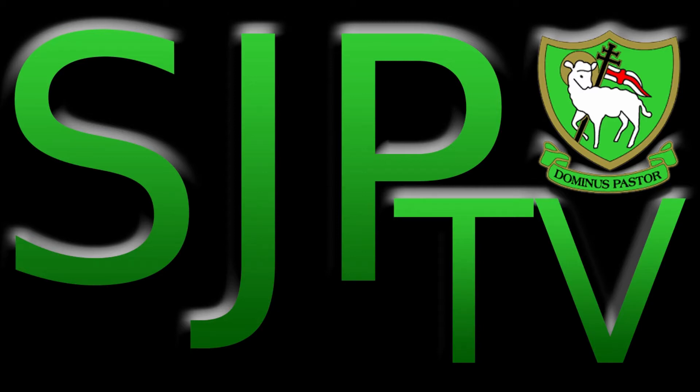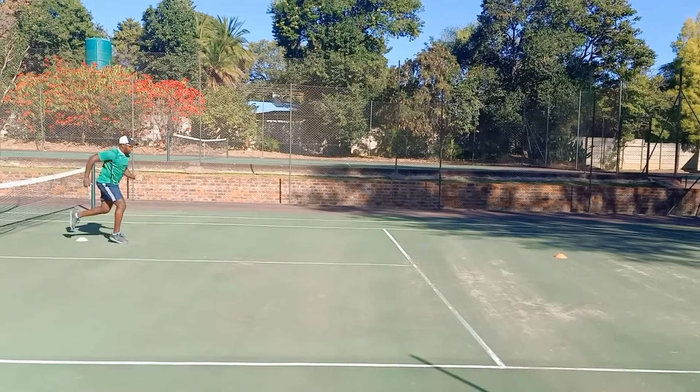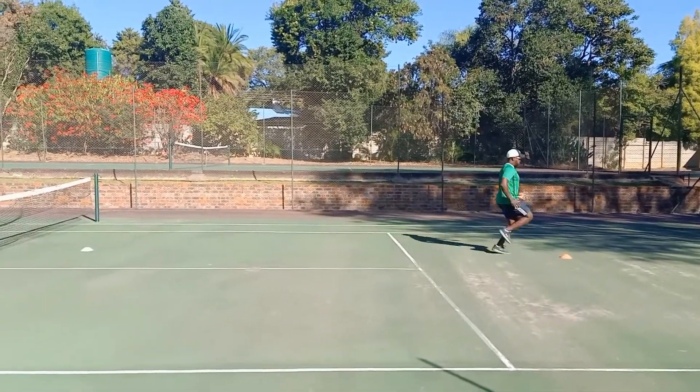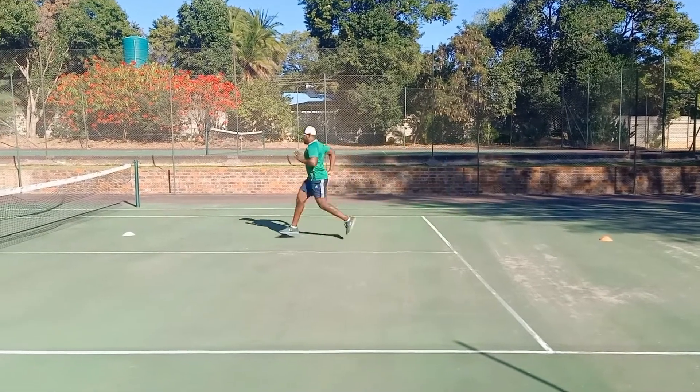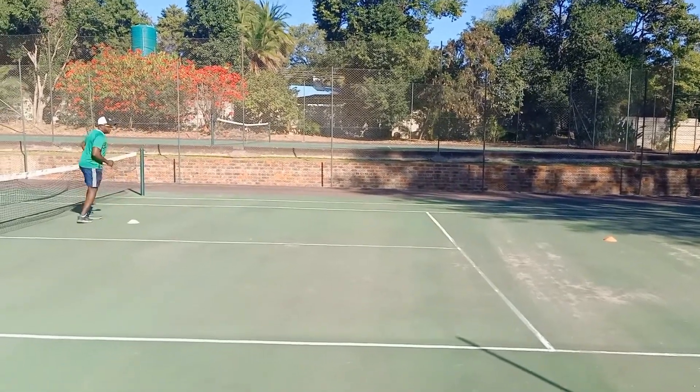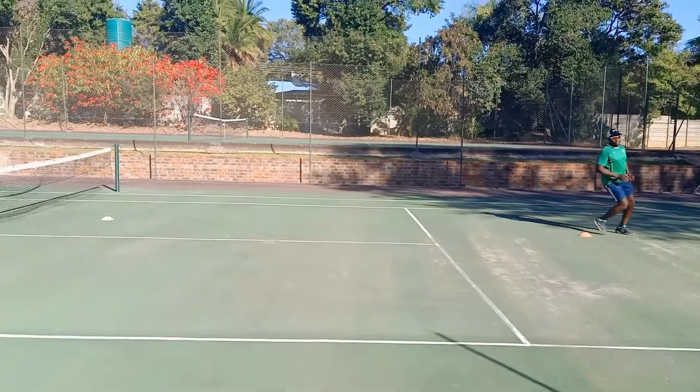Good morning boys. For PE today we are working on basic locomotion movement of sports. Our first exercise we're going to run up and down. All we need to remember is to pump our arms as we run, also going to bring our knees nice and high quickly at the same time.